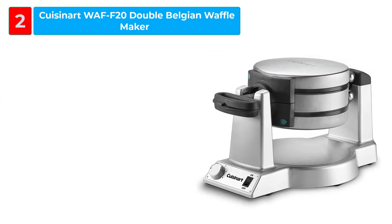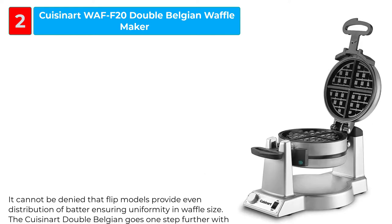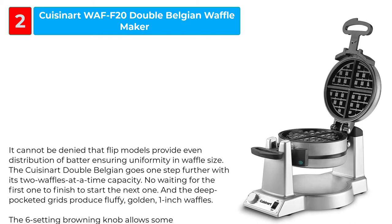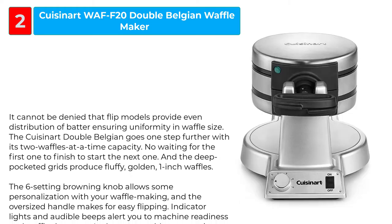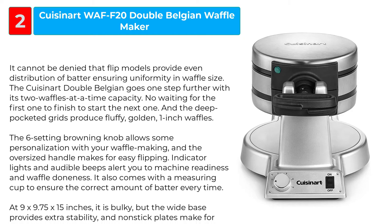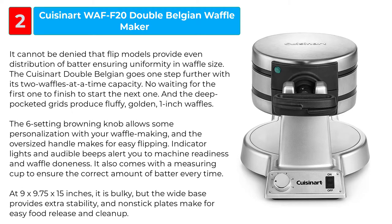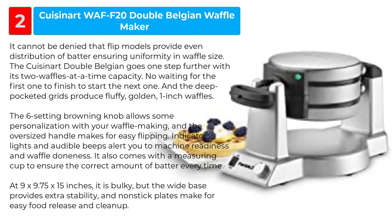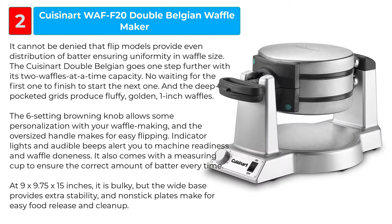The Cuisinart WAF-F20 Double Belgian Waffle Maker: flip models provide even distribution of batter ensuring uniformity in waffle size. The Cuisinart Double Belgian goes one step further with its two waffles at a time capacity — no waiting for the first one to finish to start the next one. The deep-pocketed grids produce fluffy, golden, one-inch waffles. The six-setting browning knob allows some personalization, and the oversized handle makes for easy flipping. Indicator lights and audible beeps alert you to machine readiness and waffle doneness. It also comes with a measuring cup to ensure the correct amount of batter every time.